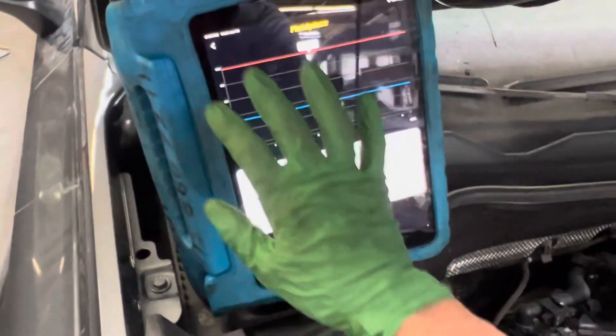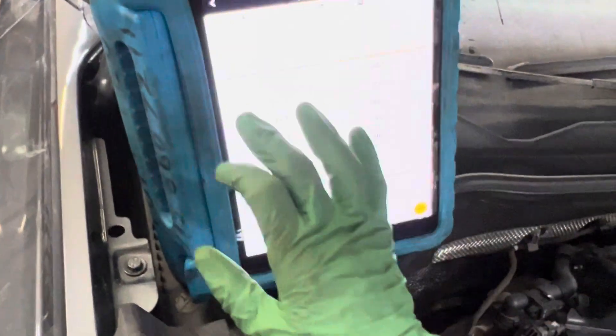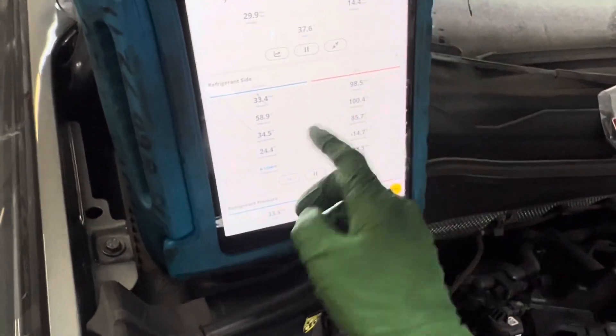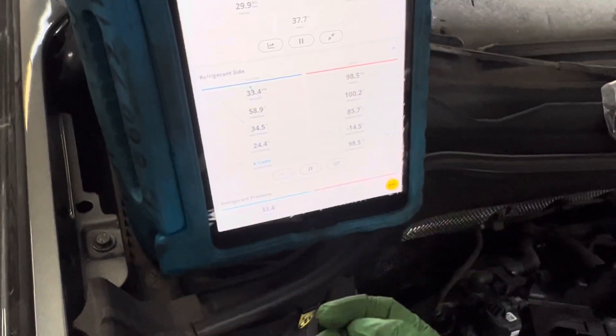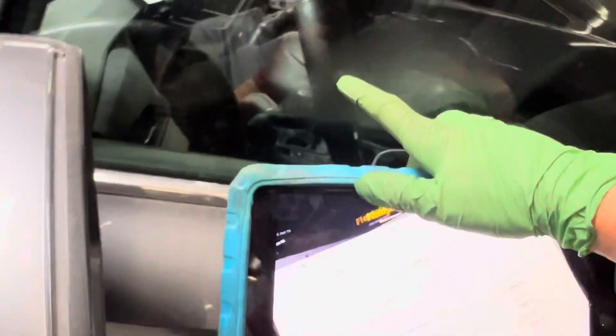So that's it guys, on this 2022 Taos — I don't know what the hell it is again — but I just want you to see what is normal: 98 PSI. I wonder what this one does when you rev it up. Let's rev up the engine and see — you're getting a little condensation going on here because we're nice and cold. Let's look at some pressures.